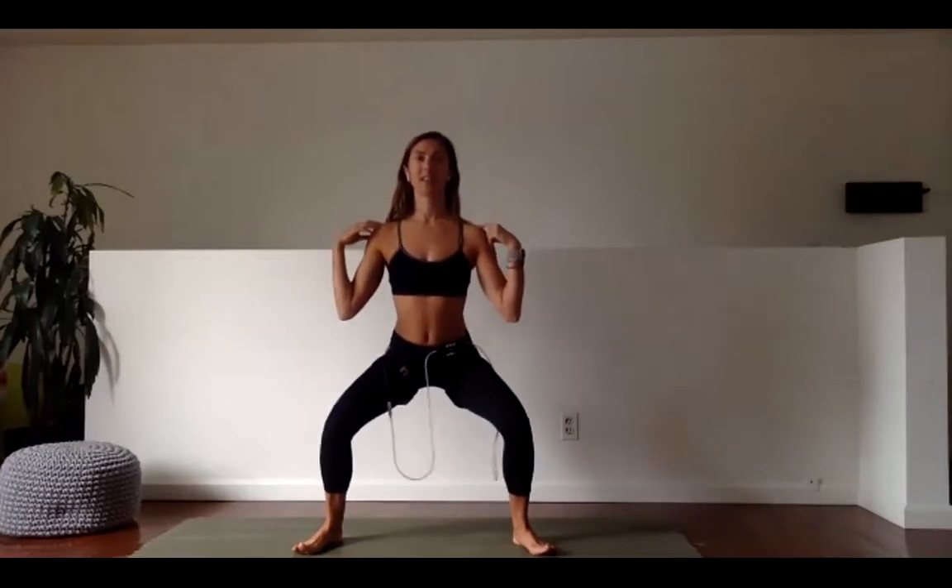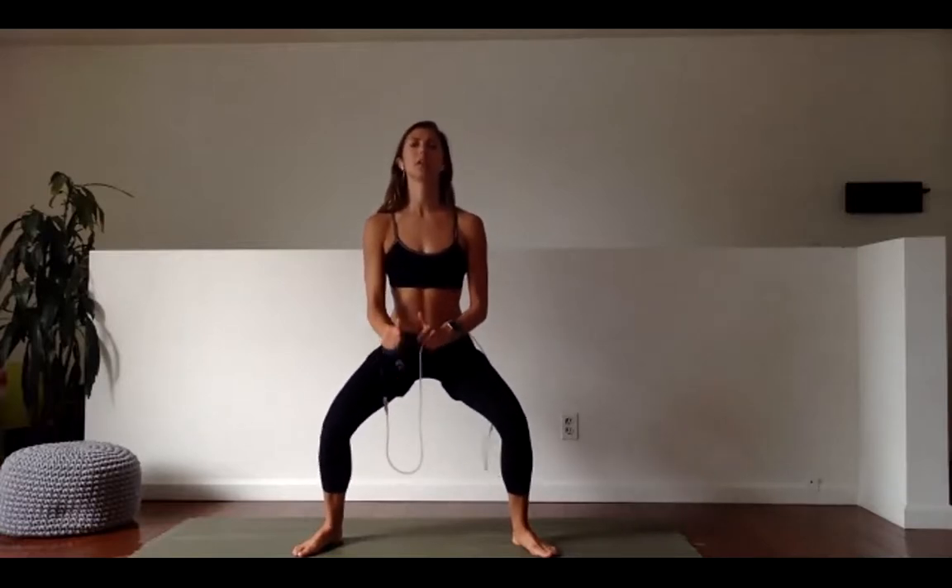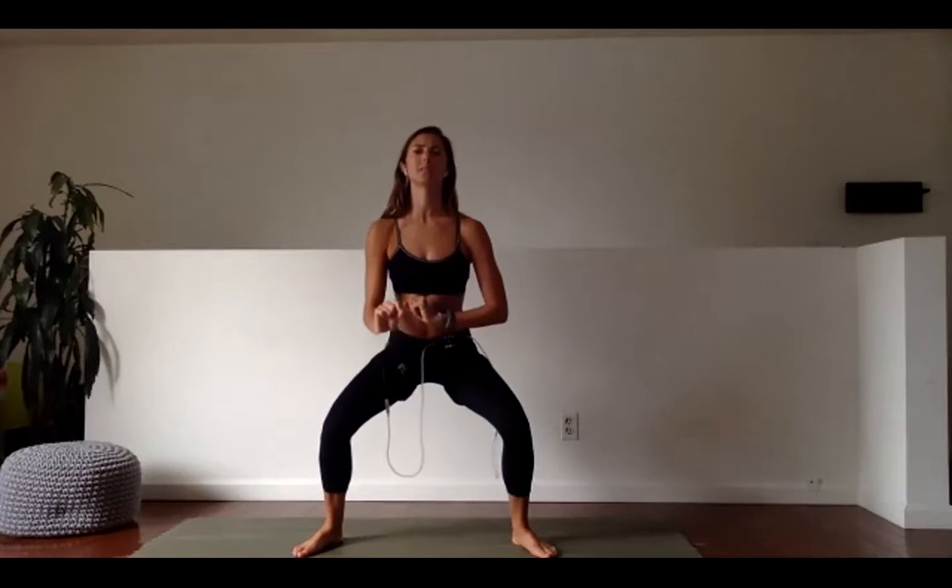Maybe make that range of motion even smaller — imagine we had 100 pounds on our shoulders, we would not be bobbing. We'd be going up very slowly, down very slowly. 15 more seconds — you can do it, we didn't come this far to give up now. Last 10 — drop even lower, give me only four more moves. Six, five, four, three, two, and one.